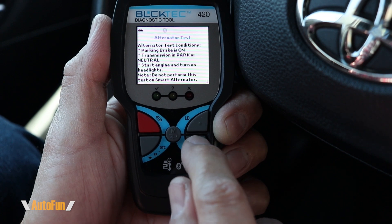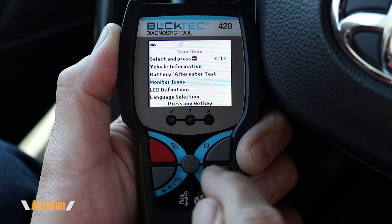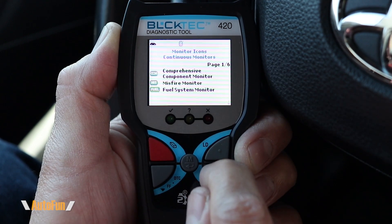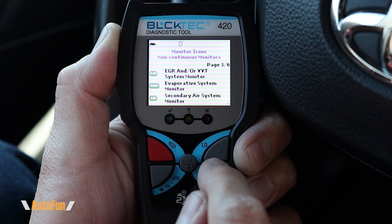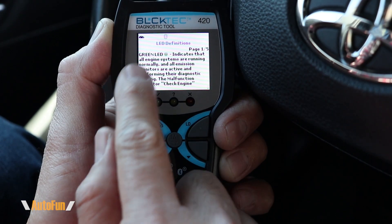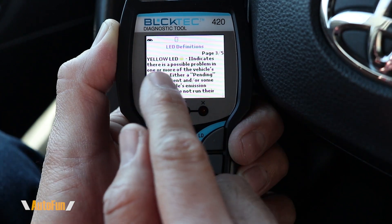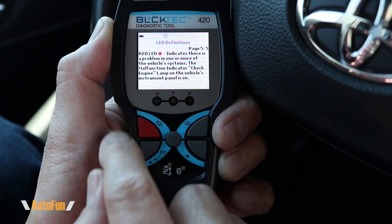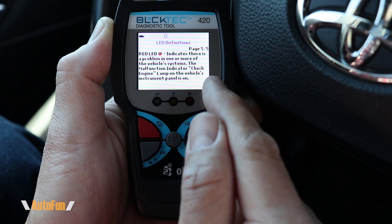Next is the alternator test, with built-in instructions to confirm whether the charging system is working correctly. We also have an explanation of the different monitor icons shown at the top — for example, O2S means oxygen sensor monitor and CAT means catalytic monitor — so you can see what each icon means for smog readiness. There is also an explanation of the LEDs: green means all engine systems are running normally, yellow indicates a possible problem with a pending DTC, and red means one or more systems have a problem with the check engine light on and a code stored.